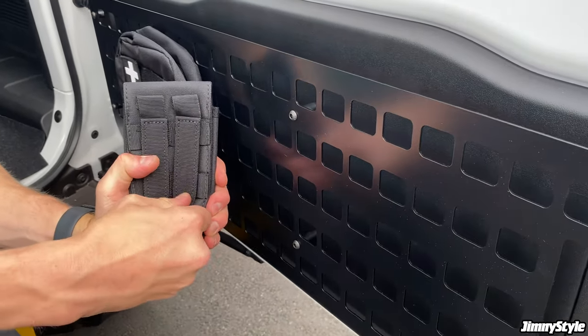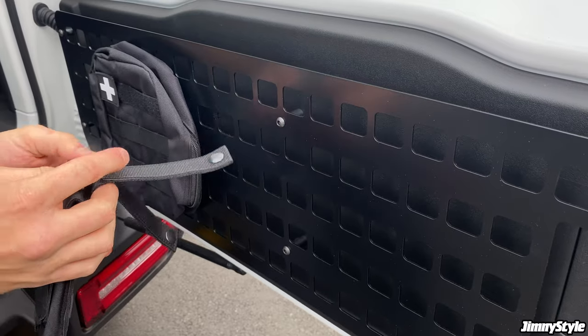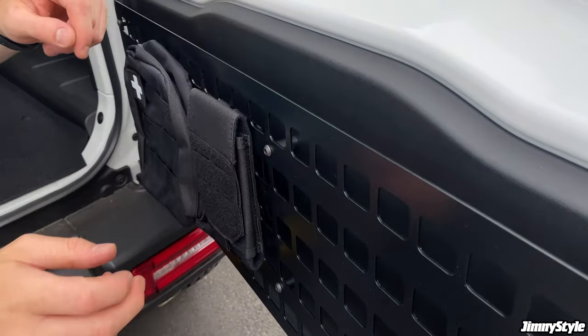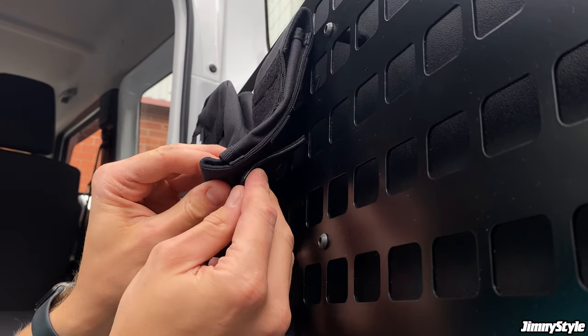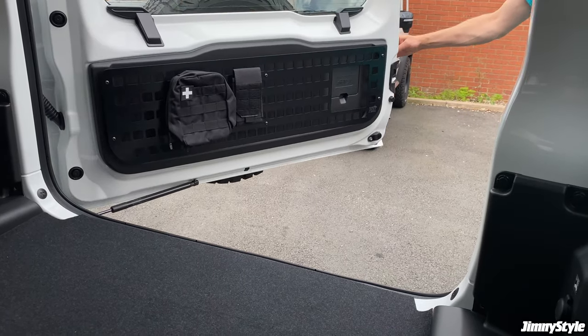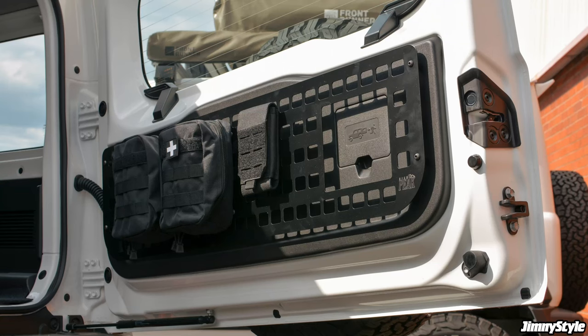This smaller pouch is perfect for smaller items such as a pen knife, small screwdrivers, or other tools. The beauty of the MOLLE system is that there are literally hundreds of different accessories to choose from depending on your hobby or what adventure you have in mind. By adding the MOLLE storage panel to your Jimny, you really are opening up a whole world of storage options to suit your requirements and needs. Thank you very much for watching.